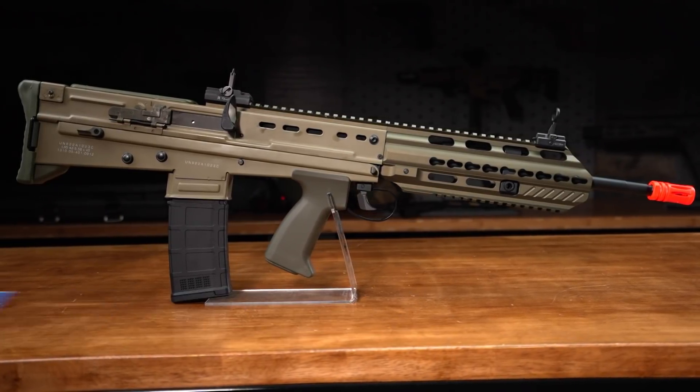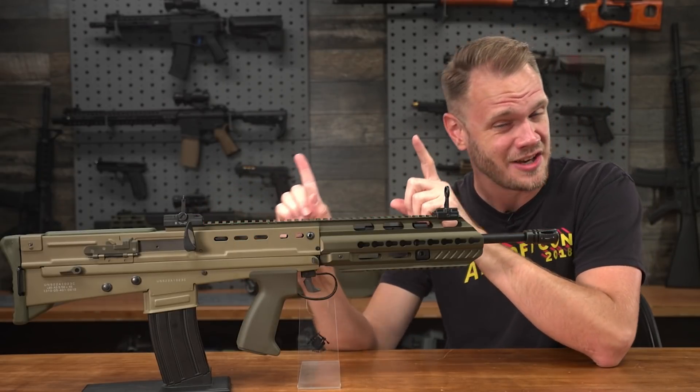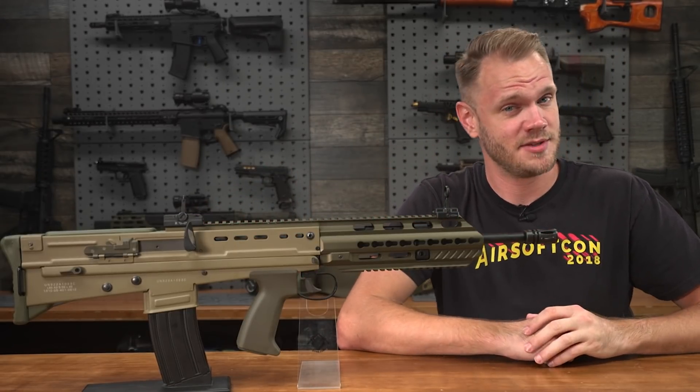Not this L85 — that real L85. This is the Ares L85A3 electric blowback AEG. But first, some history.